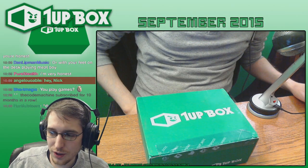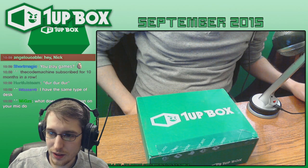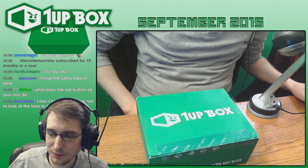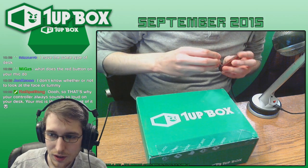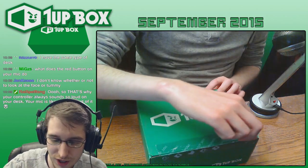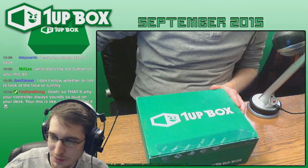Alright, so this is our 1UP Box for September 2015, and we're going to go ahead and open it up and see what's inside. There is a theme to this box, and I'm not sure what it is, but we're going to find out when I first open it up. I've learned from my first unboxing video that it's not good to not show people the first impression of the inside of the box when you pop it open. So I'm going to try and get better at this.